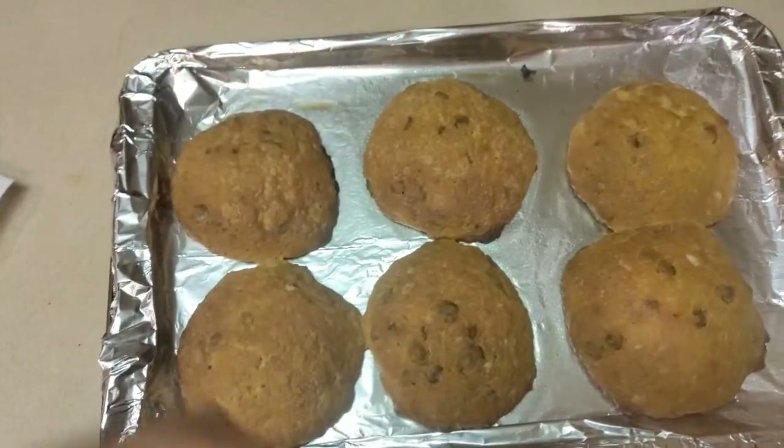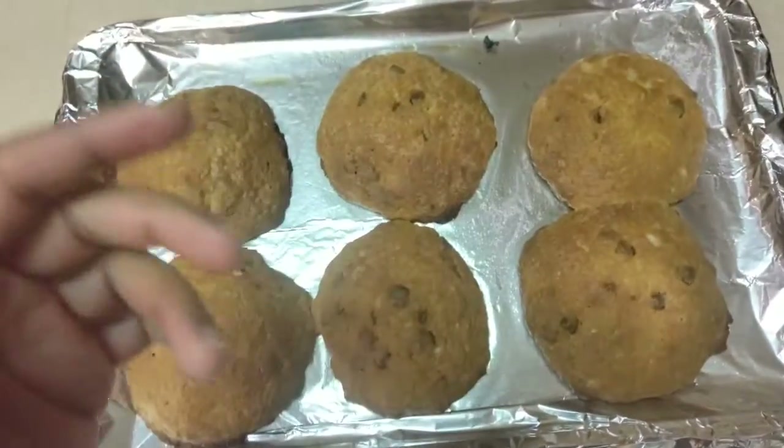Alright everybody, we're going to let these cool and then taste test. The moment has come — let's go ahead and taste this. Delicious! I didn't let it cool because I didn't wait. It's so delicious, and it's better when it's colder. But it's difficult to wait!